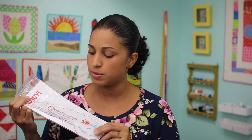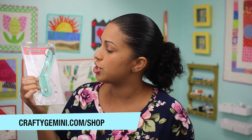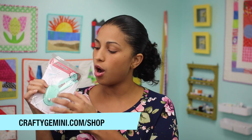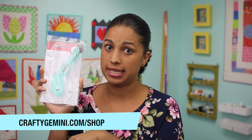This ruler, if you are not into pattern drafting or you've never made clothes before or altered patterns, it's not really going to look like anything — but as we go along I will use it for different things and show you how I use it. These are already in our online shop as well as the Curve Runner. This is another Crafty Gemini exclusive Curve Runner with our colors and our logo on it, and I love this thing.